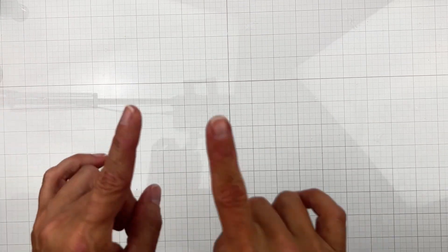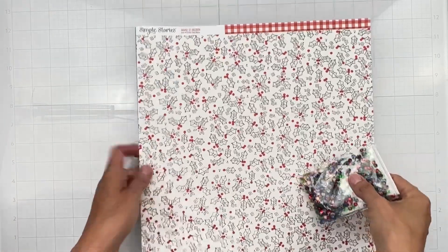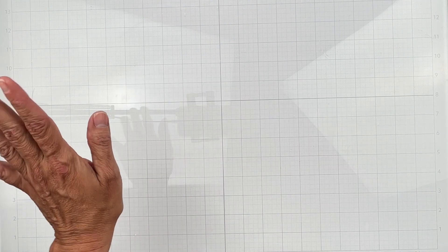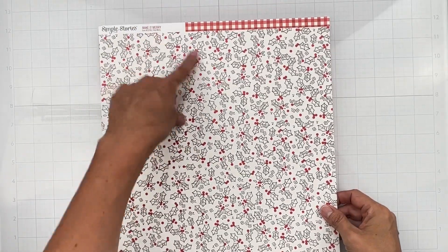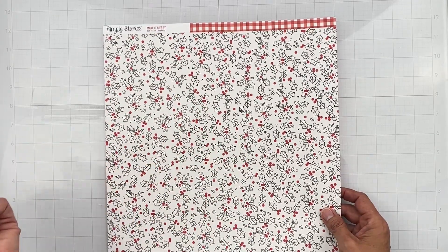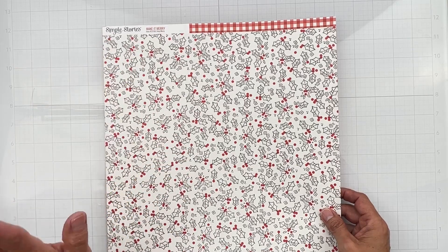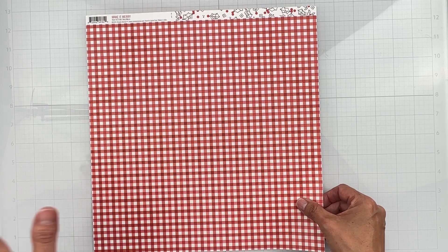This month we also have a Christmas in July mini kit! There are a lot of people doing Christmas in July, so I think you'll love it. This is from Simple Stories, Make It Merry — a slight vanilla background with hand-drawn looking leafy bits and berries. The flip side is a really rich red gingham. So cute.